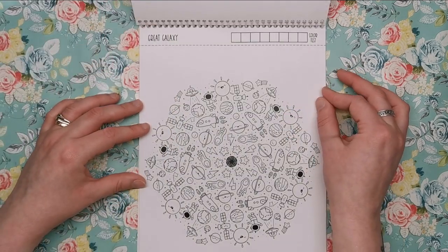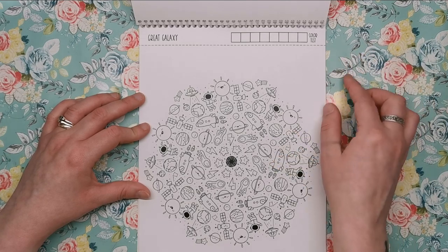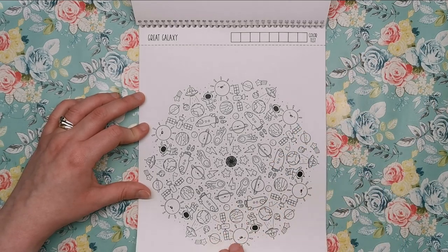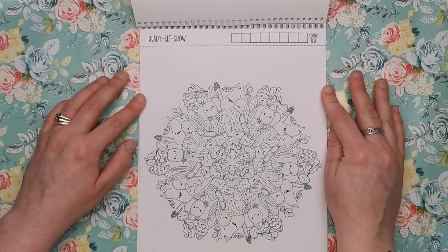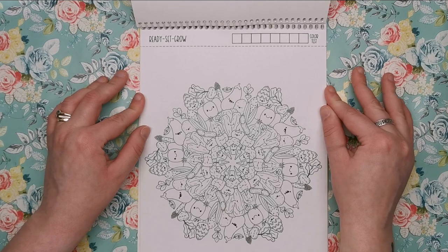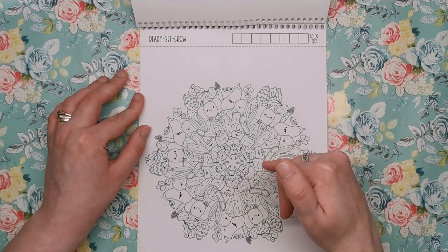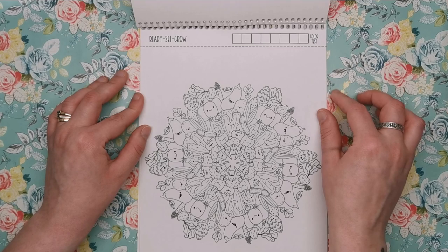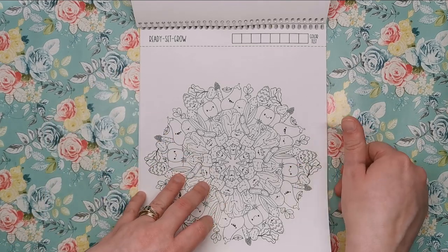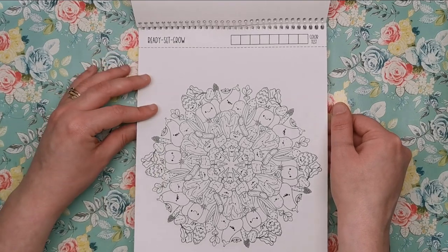Great Galaxy — obviously all about planets, the solar system. We've got rocket ships, astronauts, comets and stars. Then there's Ready, Set, Grow — all about your vegetables. We've got carrots, cucumber or marrow, pumpkins, avocado, eggplant, radishes, onions and all the different things.